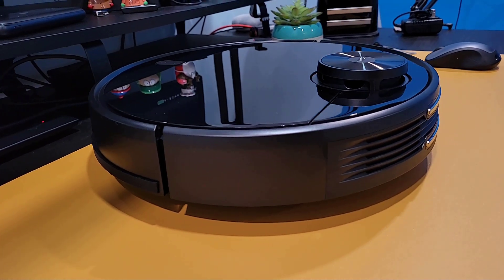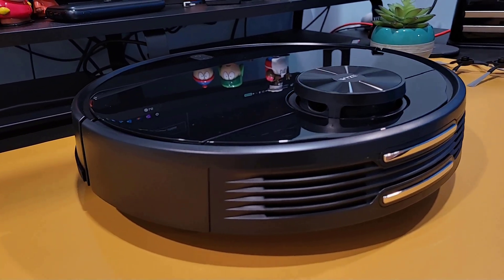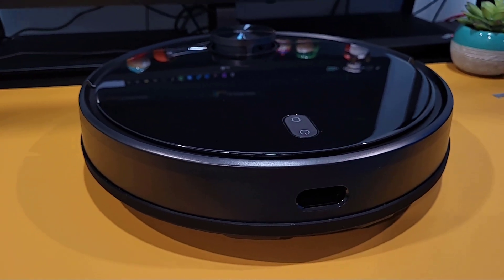The vacuum measures in at 13.8 inches in diameter and 3.7 inches in height. Besides the charging contacts, it's completely made of plastic with a high gloss finish on the top. While the high gloss finish is a nice touch to give it that premium look, it does enhance the visibility of fingerprints and dust.